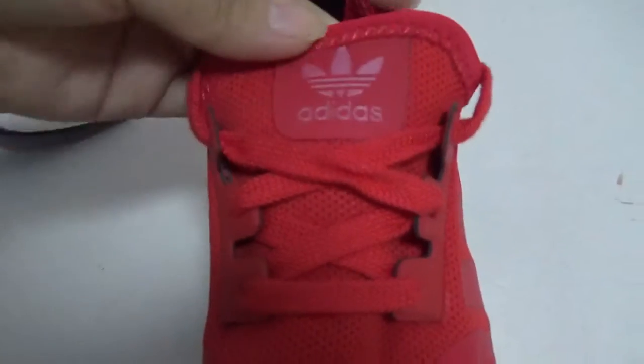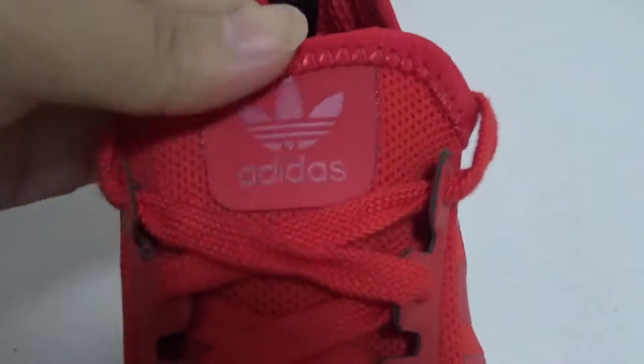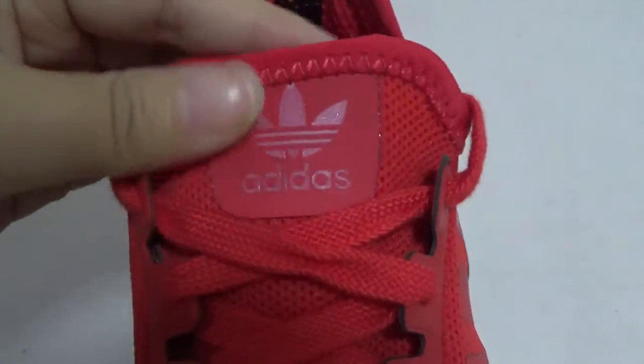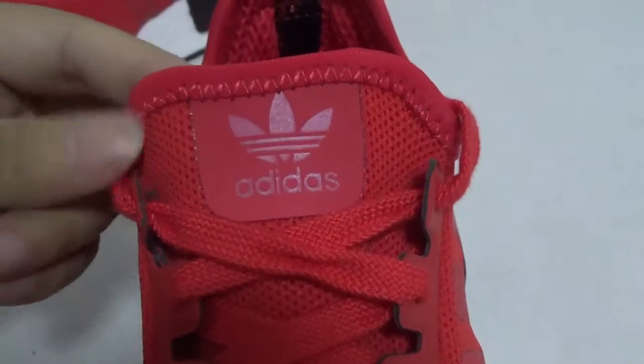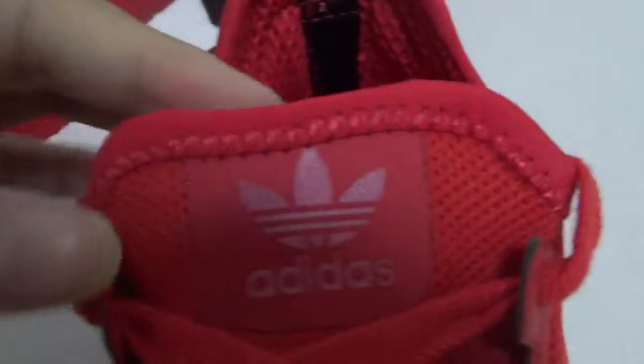Here is the Adidas logo in silver — very shiny. And you can see this part is very small here — the stitching is very important.